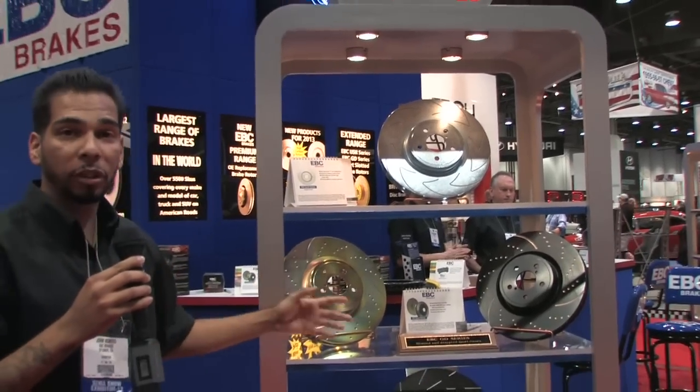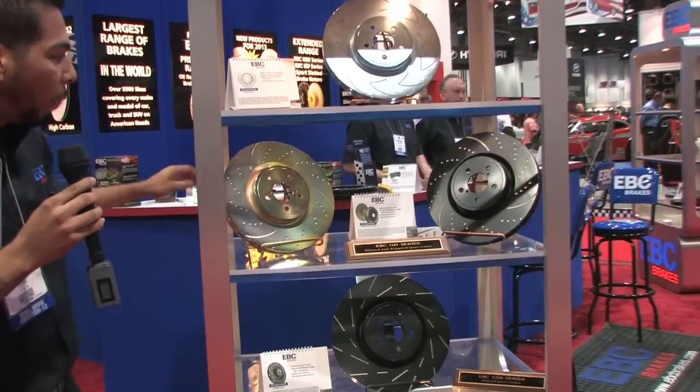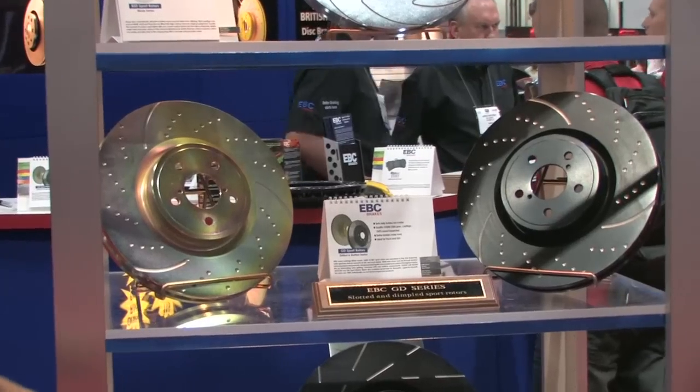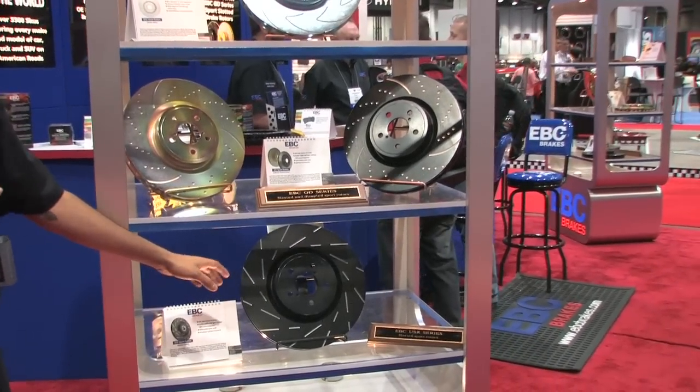We have our traditional and premium EBC line, which is our 3GD slotted and dimpled rotors. These wide aperture slots help de-gas a brake pad and help the brake pad stay nice and even throughout its whole lifetime. We also have our USR series rotors, which feature a quieter design and are great for people looking for performance rotors for street driving.